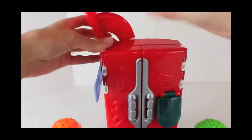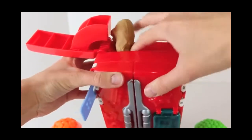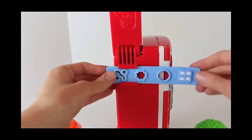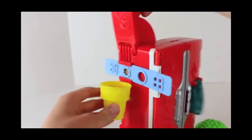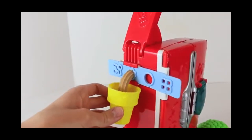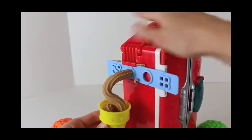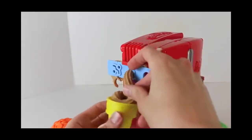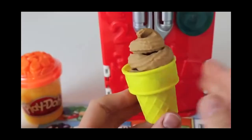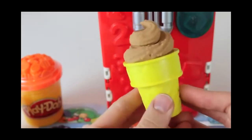Now, who wants ice cream? I do! Let's open up the top of the refrigerator and we'll load up the entire small can of brown Play-Doh so that we can have some chocolate soft serve ice cream. For the ice cream shape, we're going to move our stencil over to the star shape and then we'll pump out some ice cream. And here's our delicious chocolate ice cream. Looks good, but looks a little small — that's all the brown Play-Doh I had in the can.